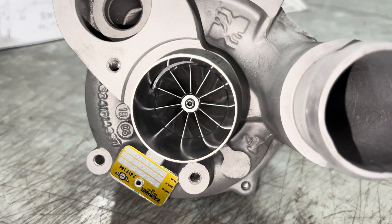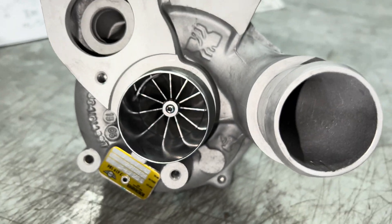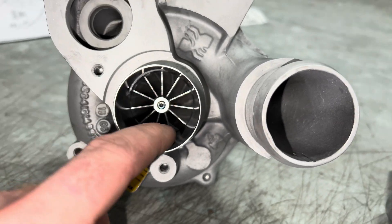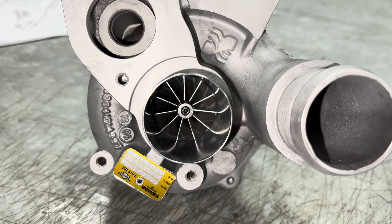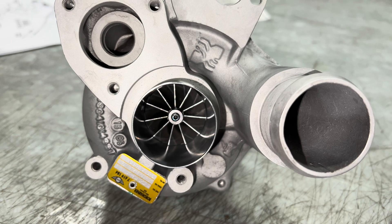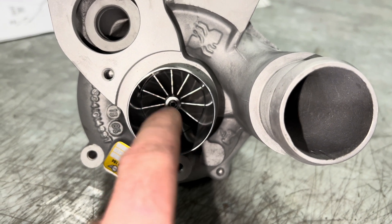Here's how it ended up — looking pretty good. The way I determined how big to make that, I just measured the stock one. There was a difference: it was 31 thousandths bigger on the inside bore than the compressor wheel.